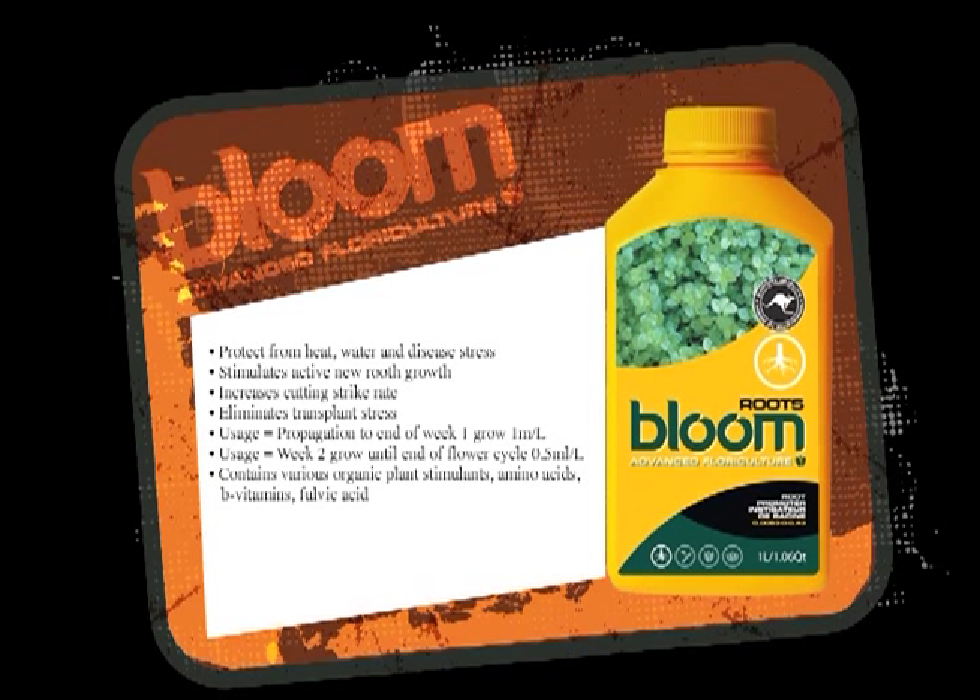Most rooting products out there, you have to stop using in the first week or two of flowering, because they enter the flowering stage and slow it down. This product, you can use all the way from the first day to the last day of flowering.